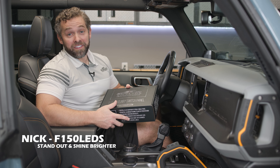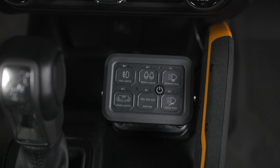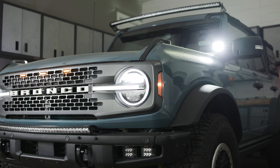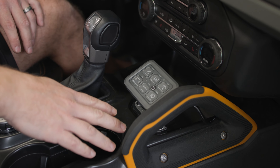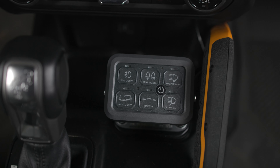Hey guys, it's Nick from F150LEDs.com. Today we're here in our 21 Ford Bronco and we've shown you how to install our auxiliary panel system. This panel system looks fantastic and allows you to control six different light sources or any auxiliary power device. It installs incredibly easy and has a gun metal finish which matches the accents of our Bronco perfectly.